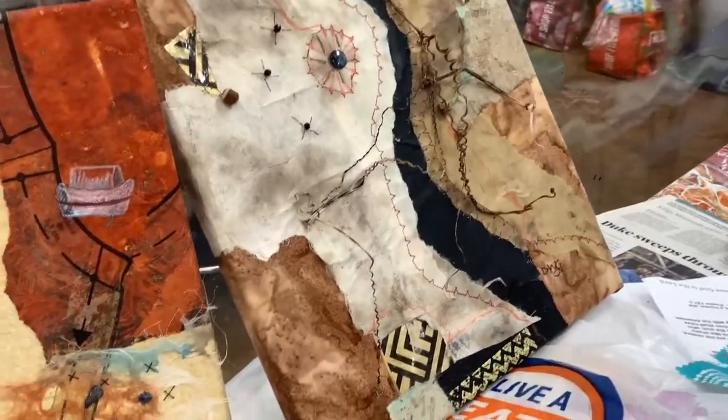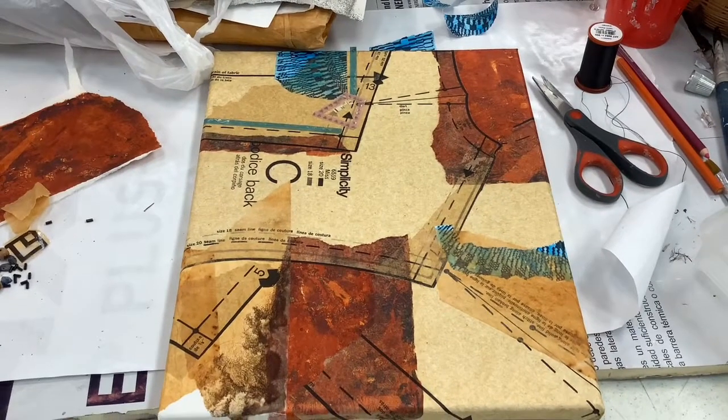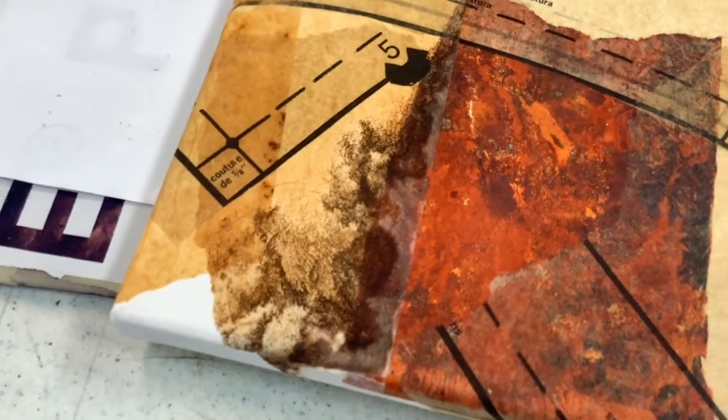This is the finished piece. For the second piece, I started with dressmakers pattern papers, transfers, jelly printed paintings, and rust papers.